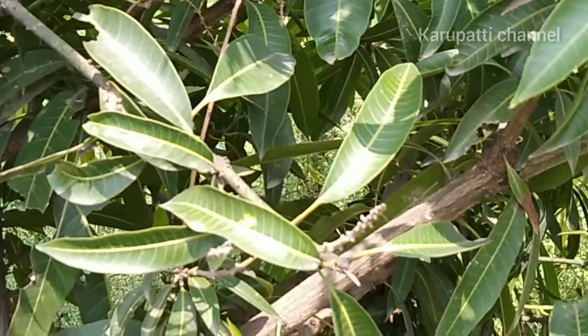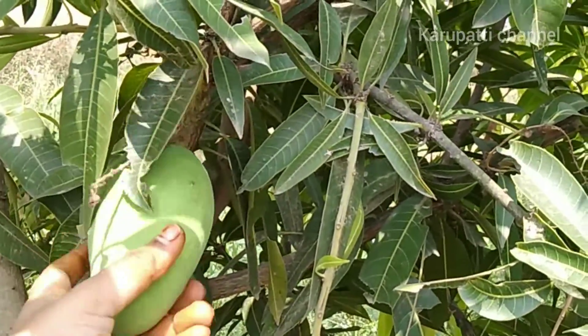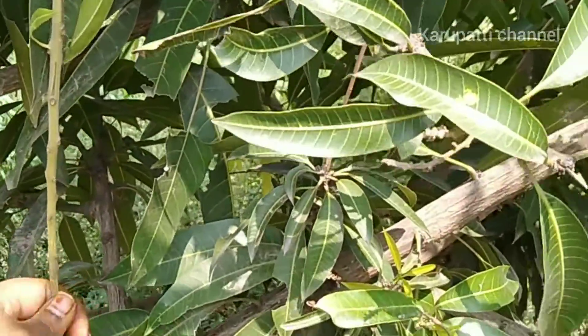Now, mango season is starting. Summer season is starting. Where are mangoes?